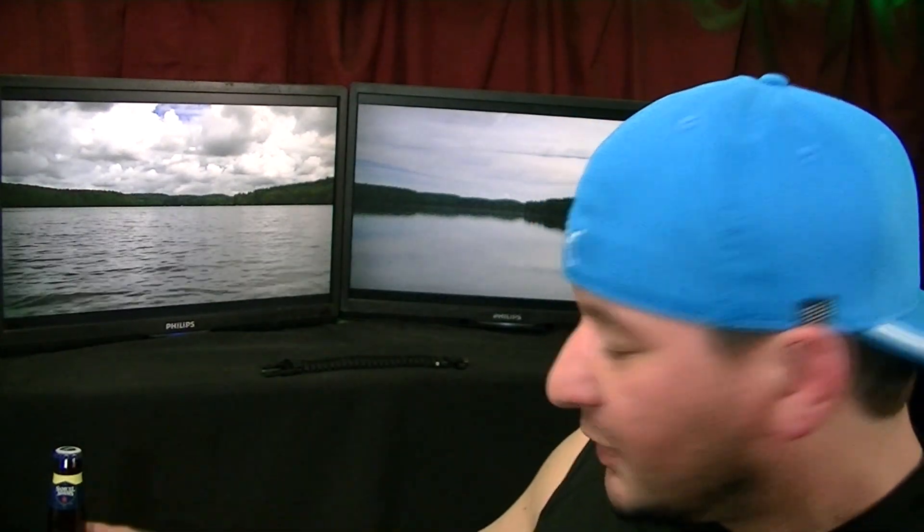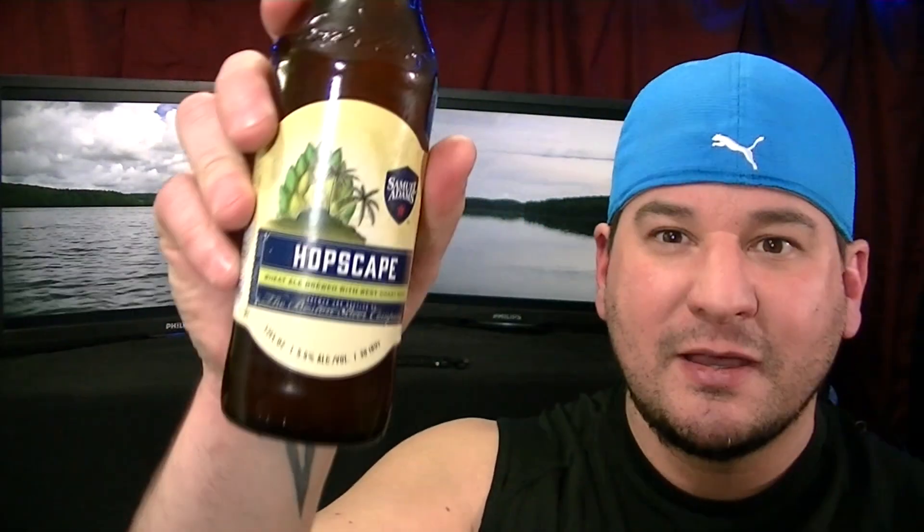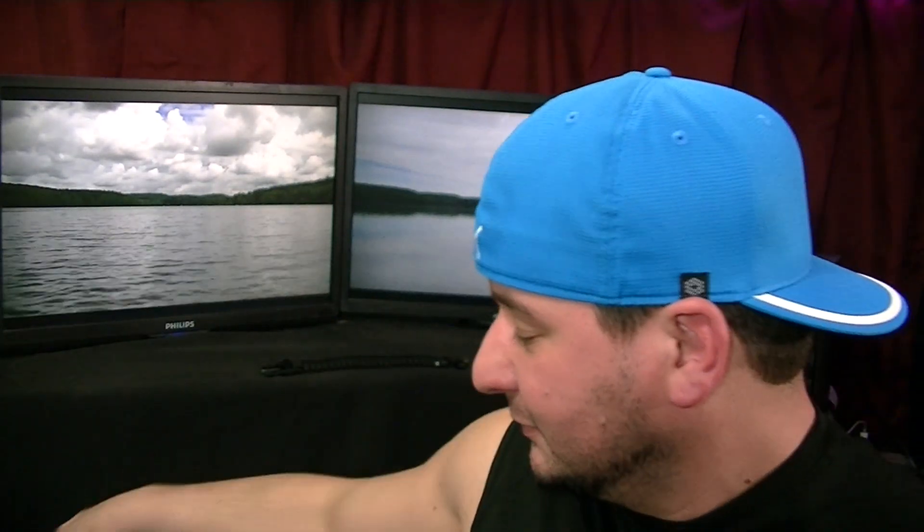Here at the man cave today we're going to try — I have yet to ever have this — Samuel Adams Hopscape. So let's pop the top on that and give it a taste. Yeah, hoppy — definitely hoppy. In the late fall you'll sometimes find hops on the trail, like I did last year on the North Country Trail, and if you grab some you get that wonderful smell. Not bad, Sam Adams — that is pretty good.